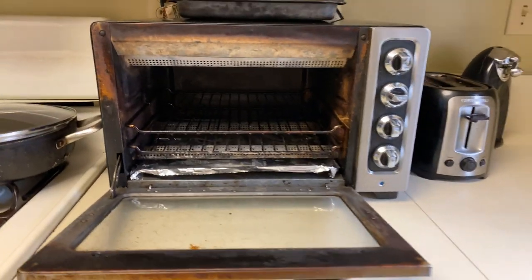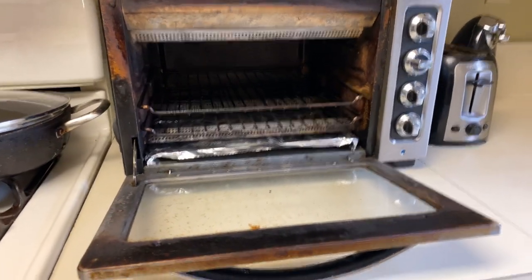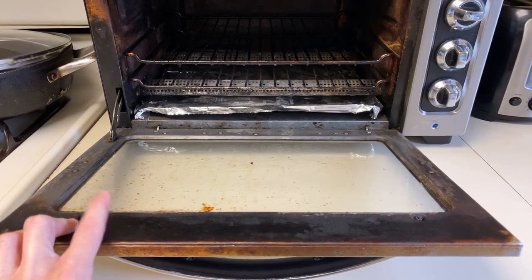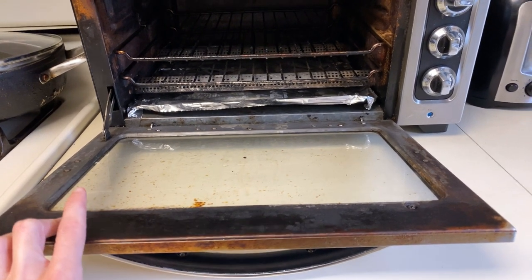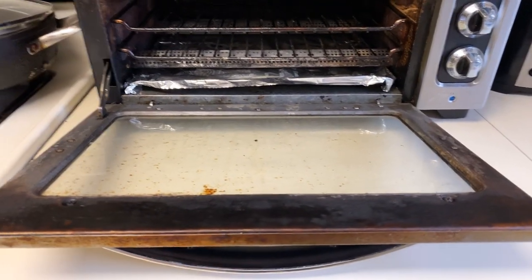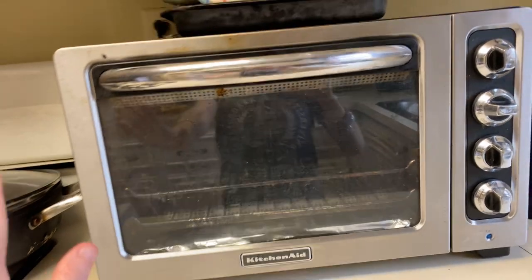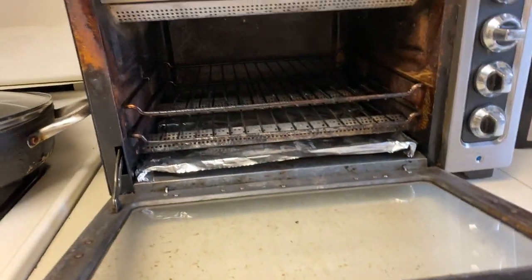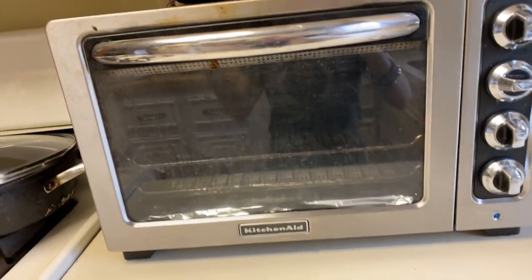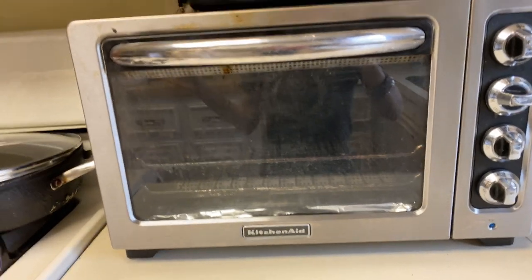I wasn't able to show you the process of cleaning this. It was done yesterday and I thought it would have been a really fun video. It took me about 15 minutes to scrub the door — it was extremely dirty. But I eventually got it as clean as I could, and now you can see through the toaster, which is great. I don't have to open the door to look at my food anymore.